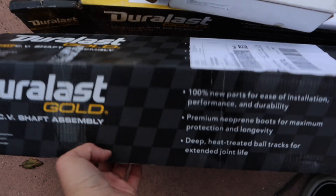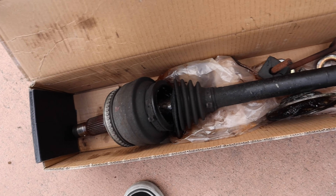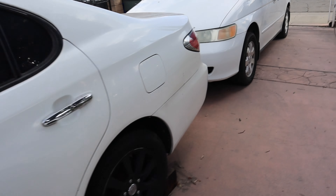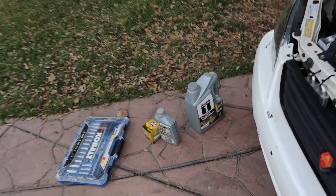Also, the Lexus got new axles and a new driveshaft bearing. Let me show you guys that — yeah, that's not supposed to look like that. But all that got installed today.